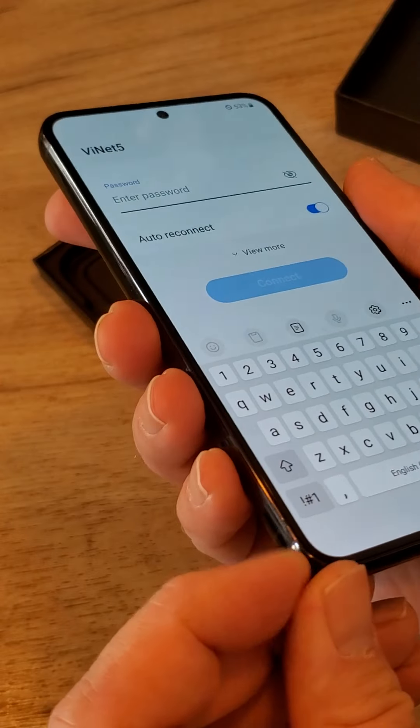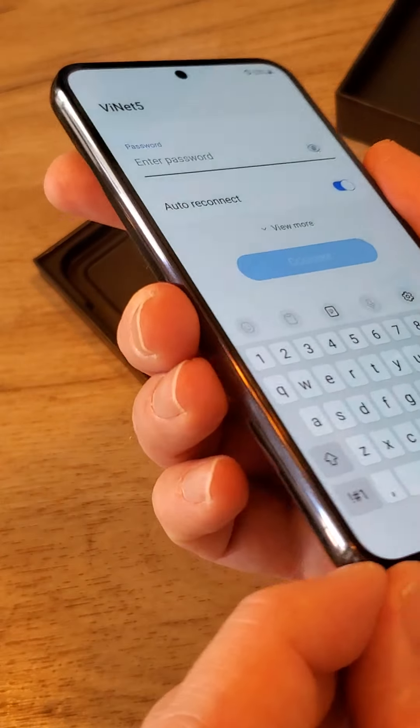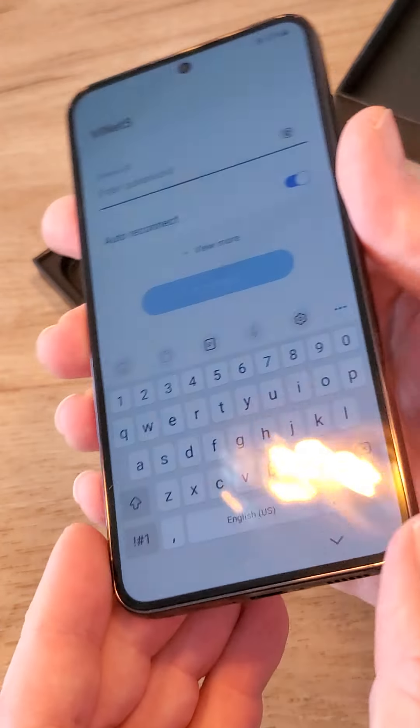I'll install the system and copy the files from my existing phone.